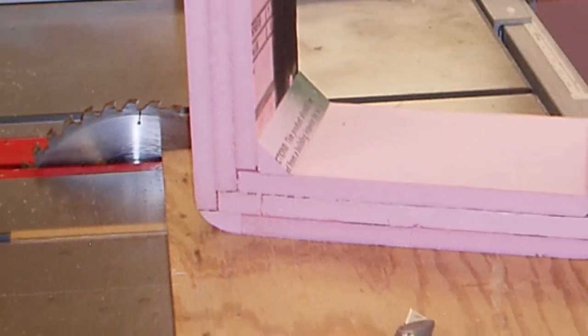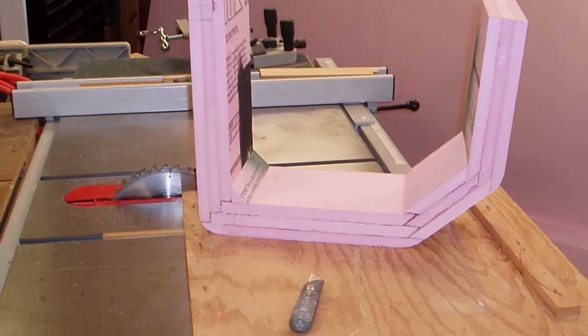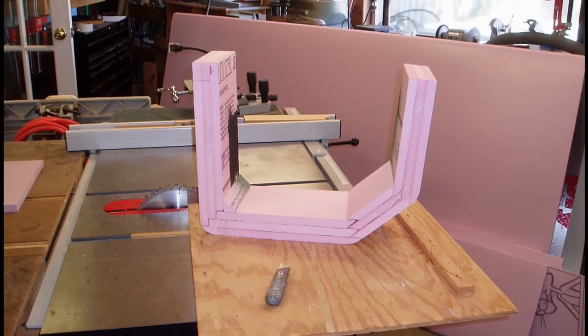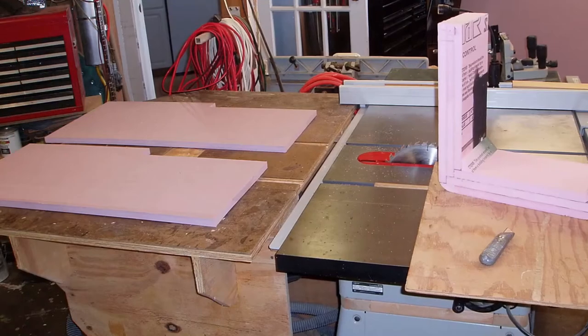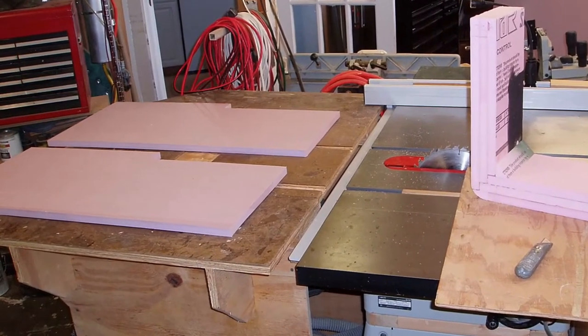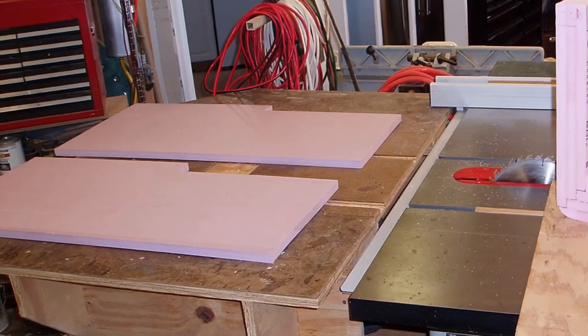I'm building a custom cooler to fit precisely into an area of my boat, so the first thing I'm doing is measuring and testing for size, construction integrity, and acceptable glues. This is my test piece. The next job is to start cutting foam panels with my table saw to my measurements, using the original test section as a guide.